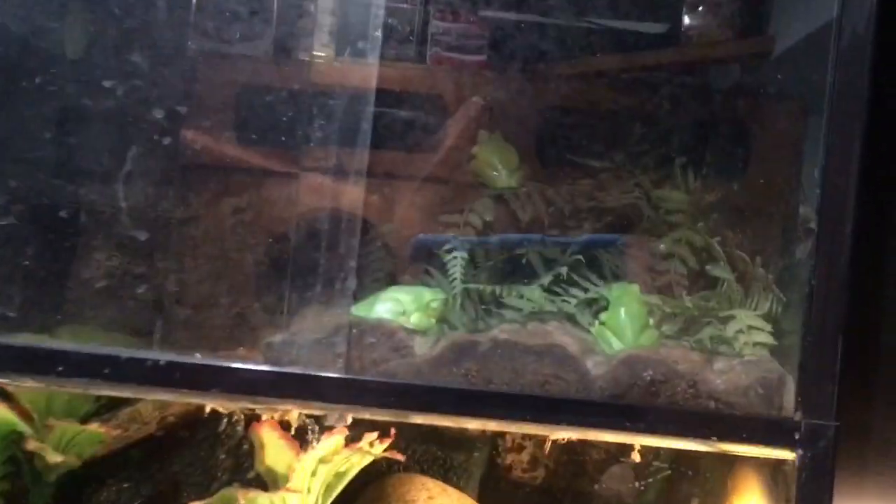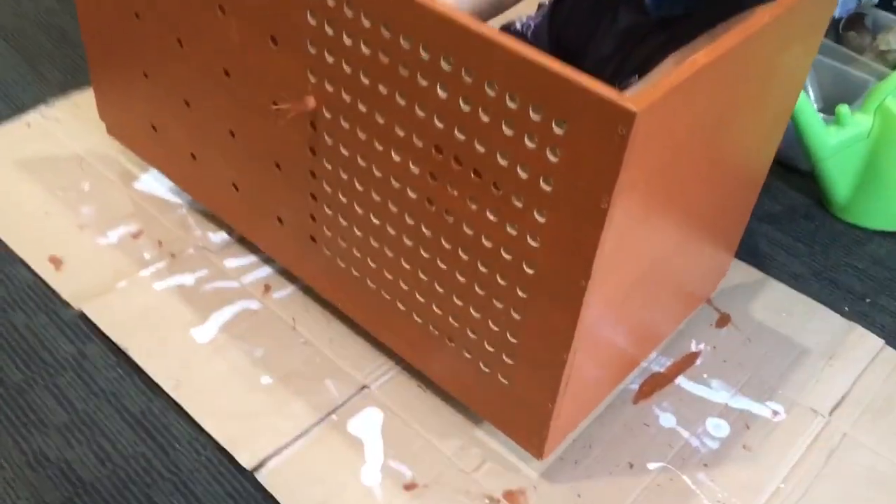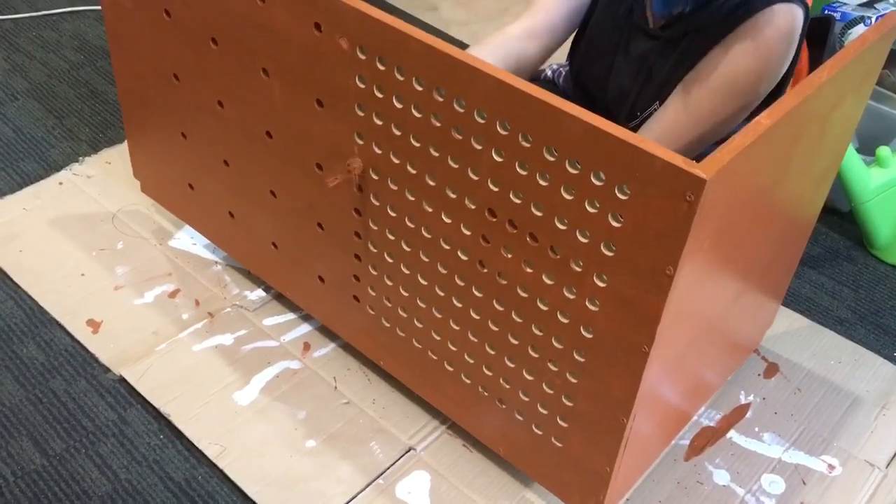Going to wake the neighbourhood up! There he is — these are just tediously painting it; every hole we've got to dip in the brush, and it isn't liking it too much.